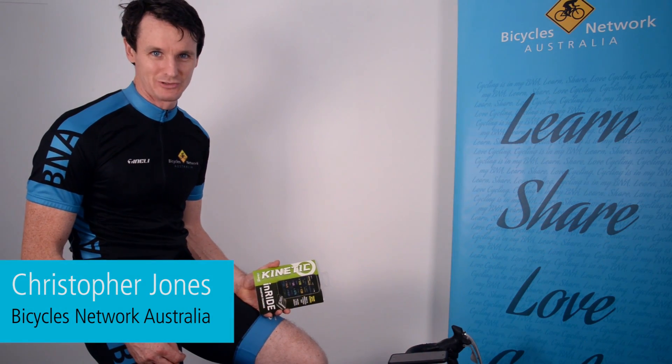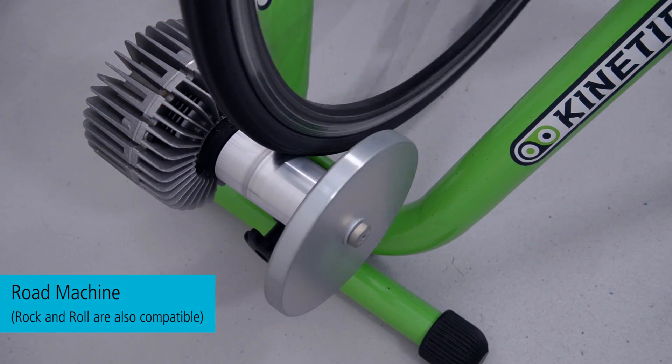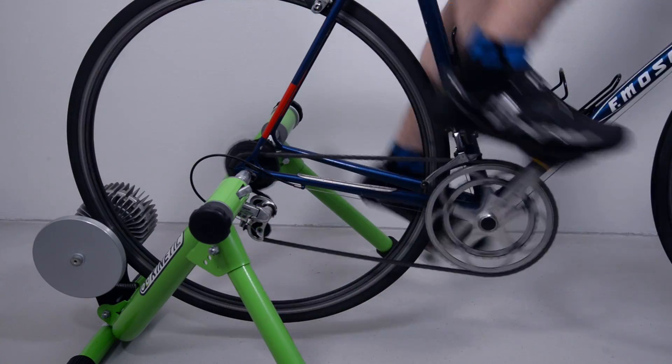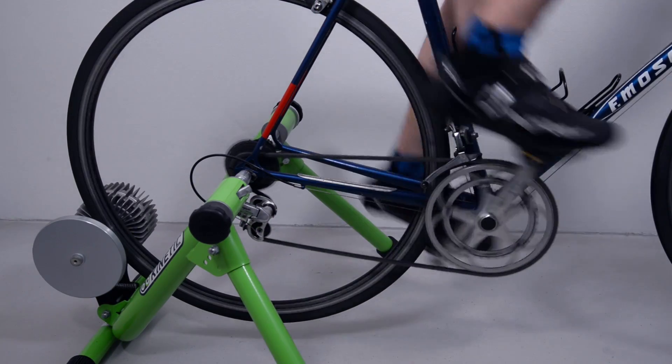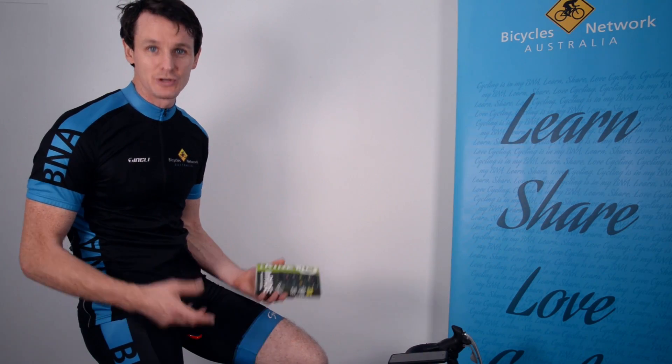Hello, I'm Christopher Jones from Bicycles Network Australia. I'm on my indoor trainer, which is a Kurt Kinetic Rock and Roll. One of the challenges I found with the indoor trainer was I wasn't easily able to record my ride data, and that meant I couldn't upload it to Strava and add that onto my weekly totals, which is always good to see.